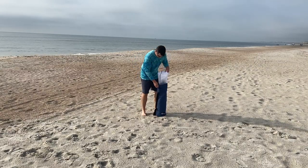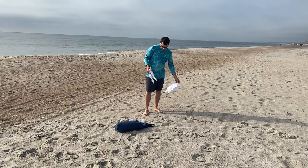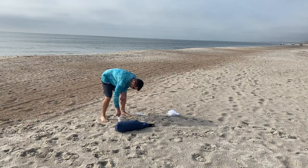Hey everyone, welcome back to Try This DIY. In this video I want to show you how to set up your original beach shade. It only takes a few minutes to set up, which is great because if you have kids like me they're probably already eating sand or devouring all the snacks.